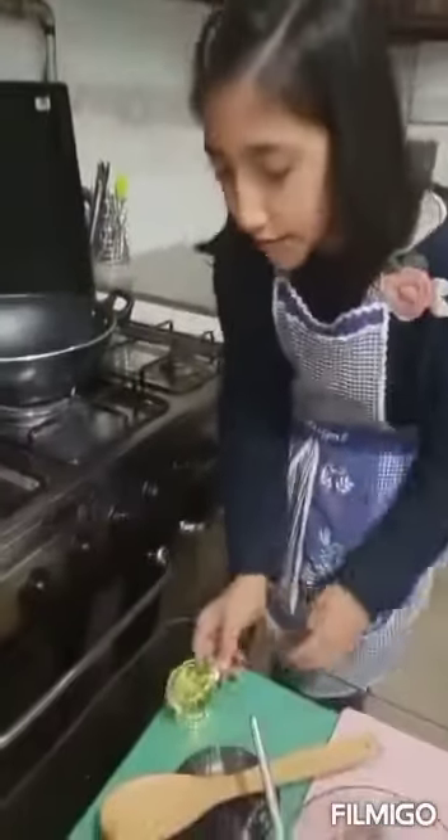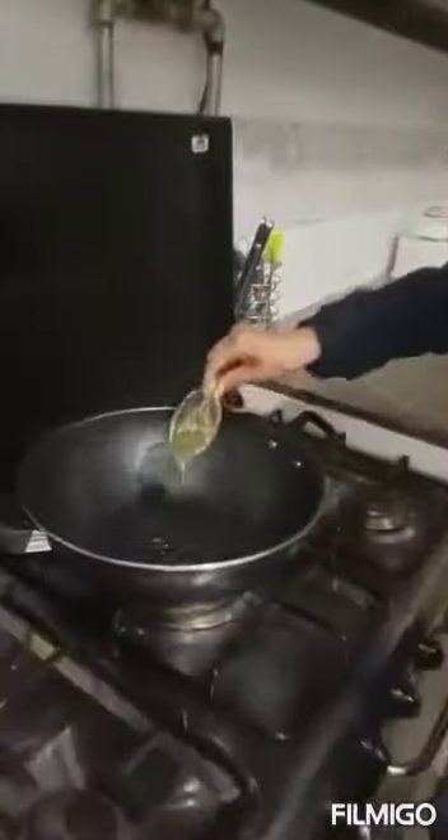Put some oil in a pan and cook the marinated chicken.